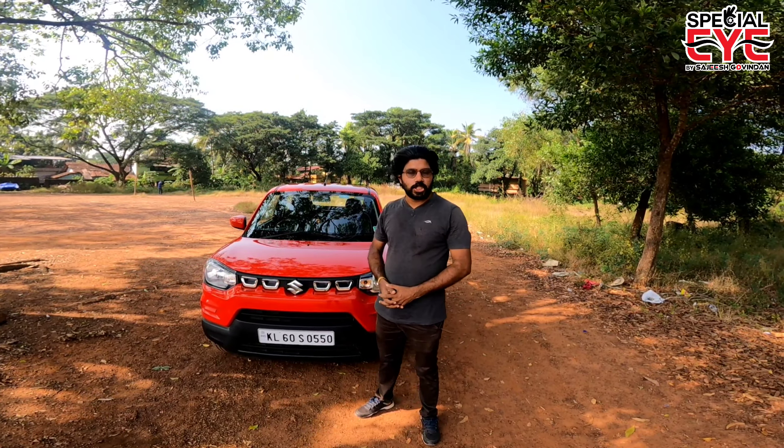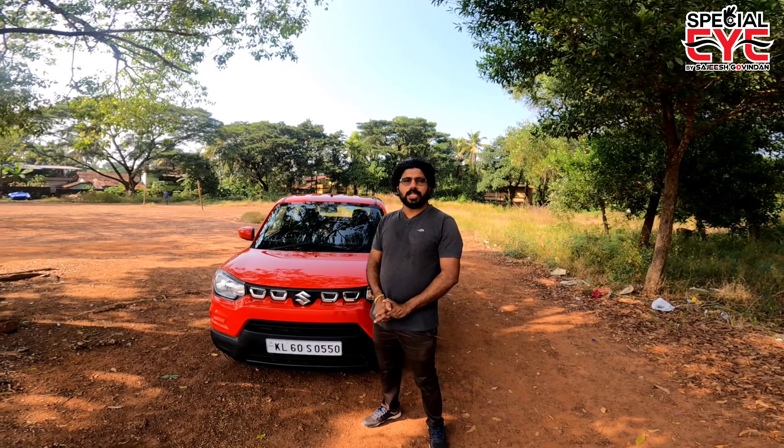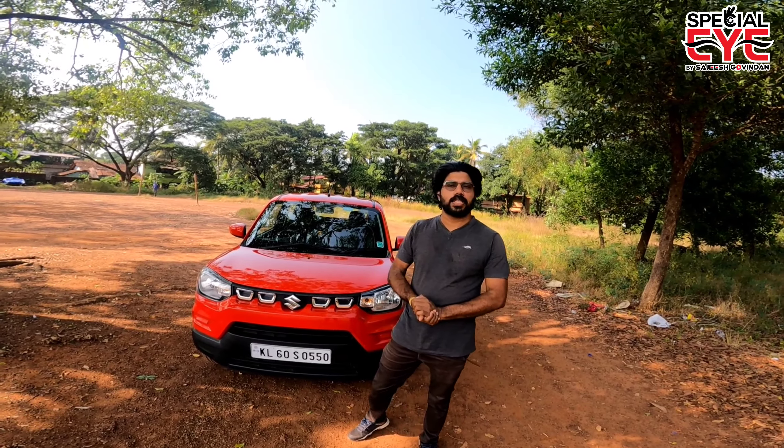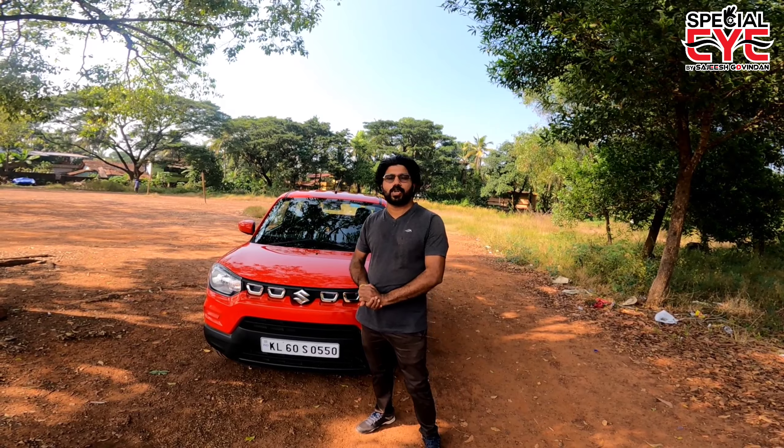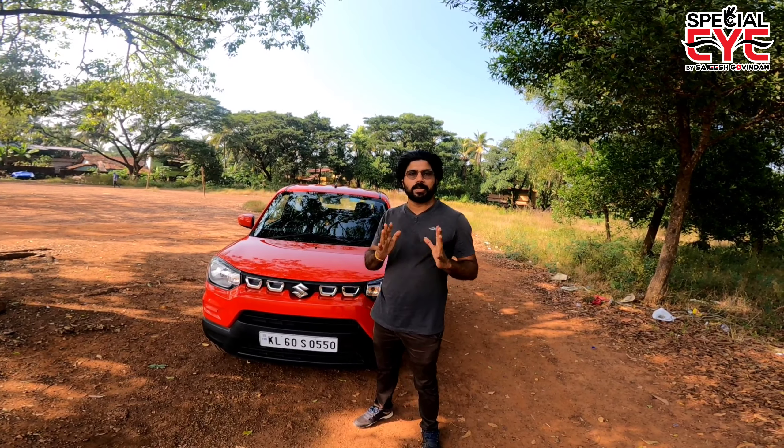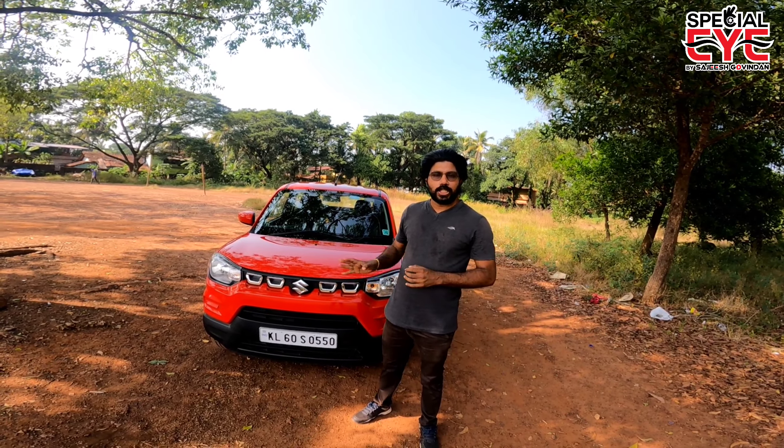Hello everyone, welcome to our special product review video. We have the VXI Plus AGS model. It is automatic and it is a top-end model.